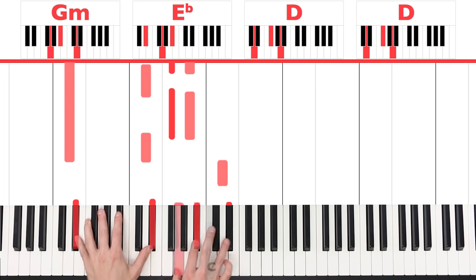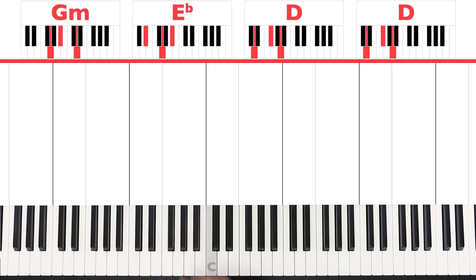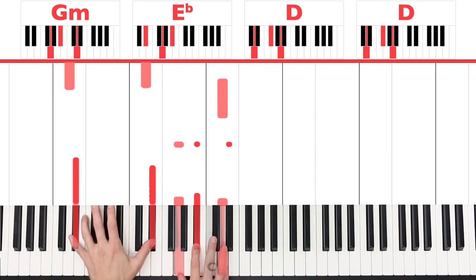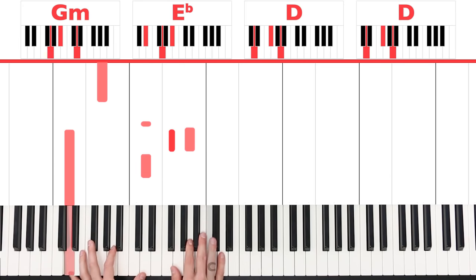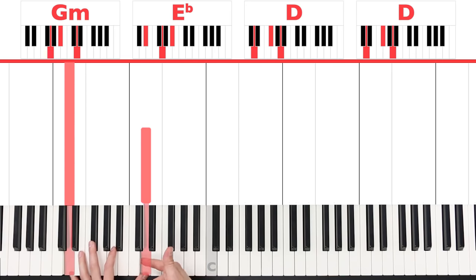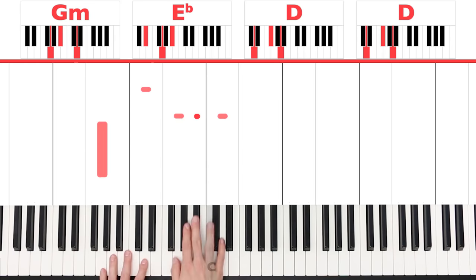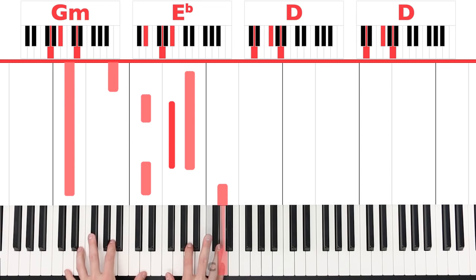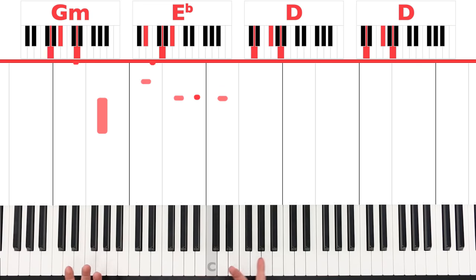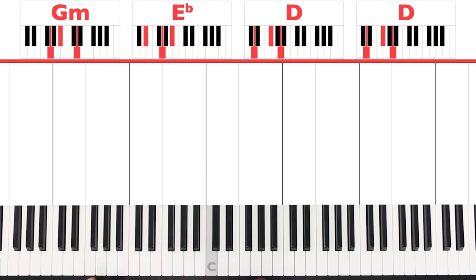And you get this feeling for the song. Let me do that slowly a couple of times. Basically I'm waiting here at that second D — I'm waiting a little bit in this area before starting again. I'm basically waiting until it can start again. I hope that makes sense — let's do it one more time.